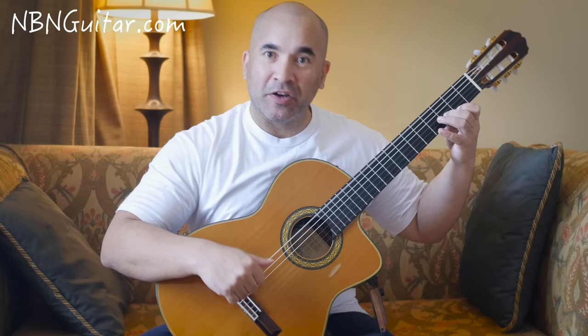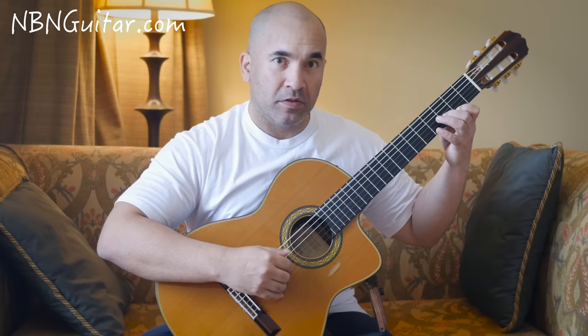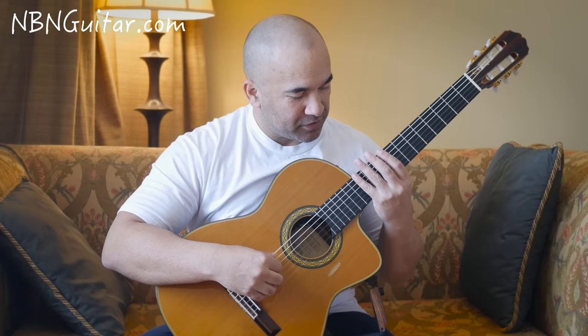Then I do some palm muting again from open A to open D back to open A, and then harmonics at the 12th fret: strings 6, 5, 4.